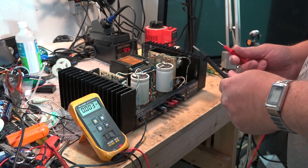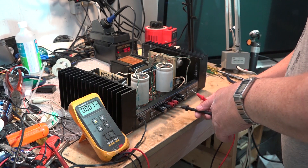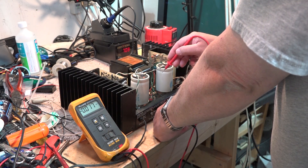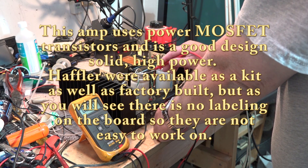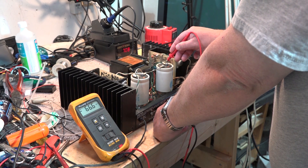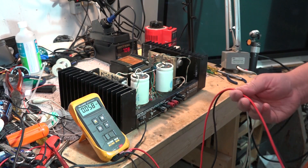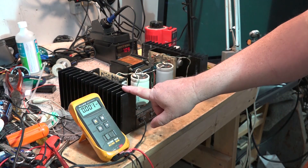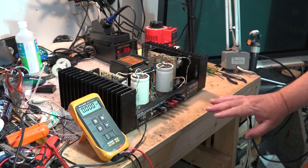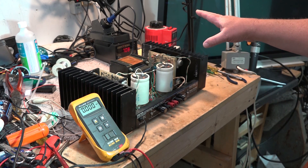This being a class AB amplifier, we have two transistors for the positive signal and two transistors for the negative. We have a ground point, a positive supply of 66 volts, and a negative supply of negative 66 volts. These are two separate amplifiers - channel 1 and channel 2 - completely independent of each other, other than both being connected to the power supply.